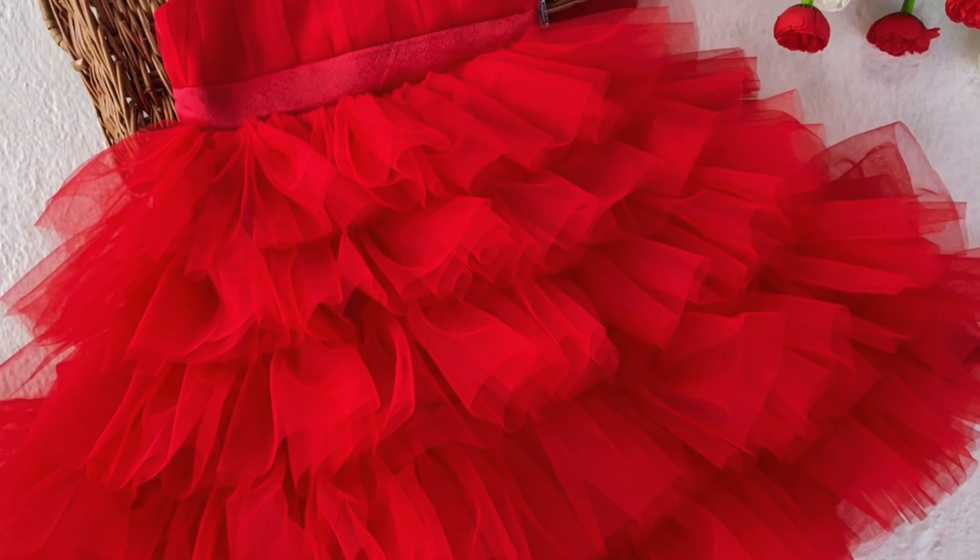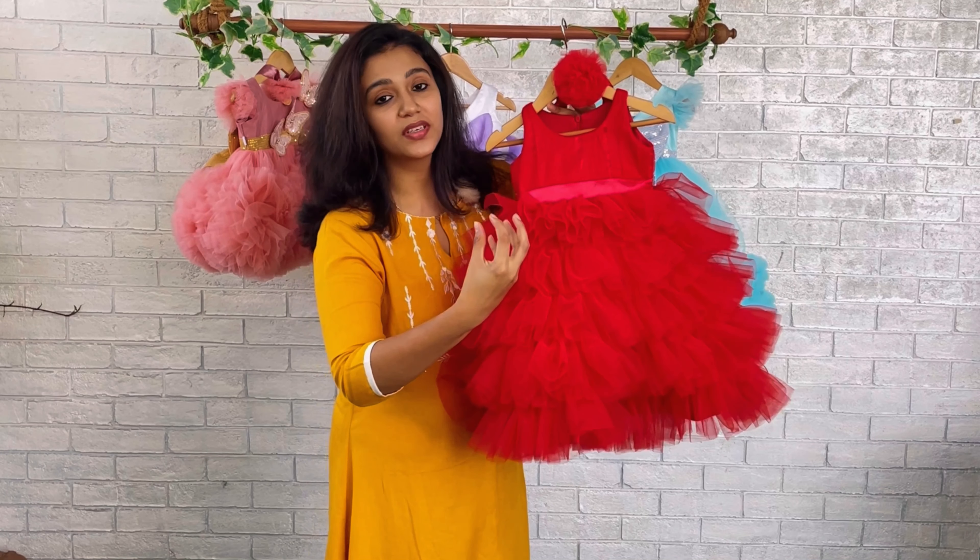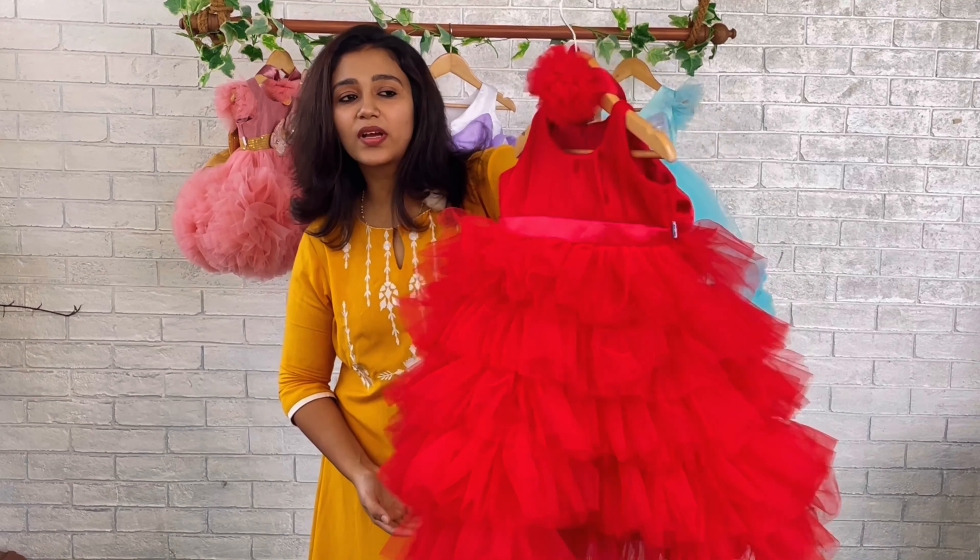The separation of the yoke and skirting is done with a beautiful glossy satin hip belt. When we move to the skirting, you can find we have done the skirting with a number of layers. The same red color fabric is used for all the layers, and for all the layers we have given very thick and very close gatherings. This is the front set look.